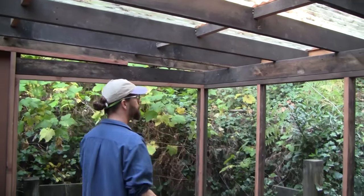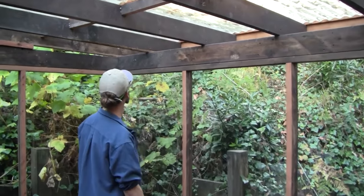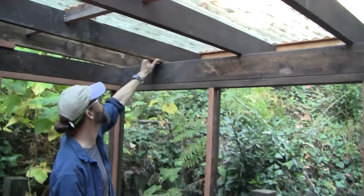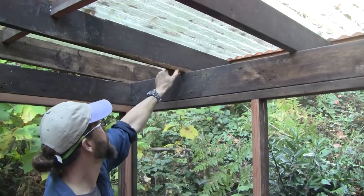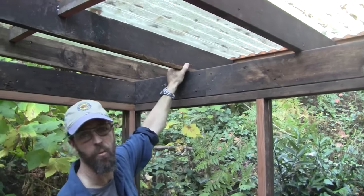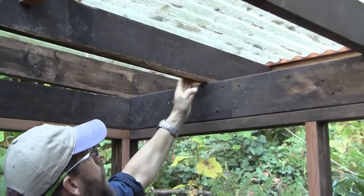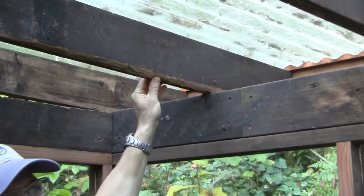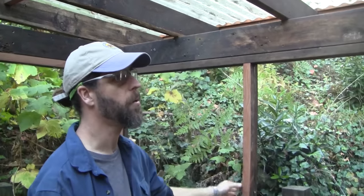I chose to screw this all together, so basically everything's screwed together — you could nail it, it doesn't really matter. You might see a little bit of rot here and there, but this is going to be fine. When it's on a deck with a lot of wood-to-wood contact and moisture that stays on it, it would rot really bad. But now that it's up and there's air all around it, it's going to last for many, many years — probably a lot longer than I'll even want it.